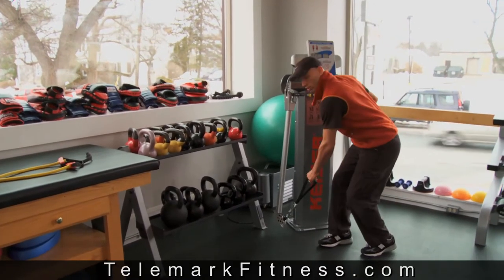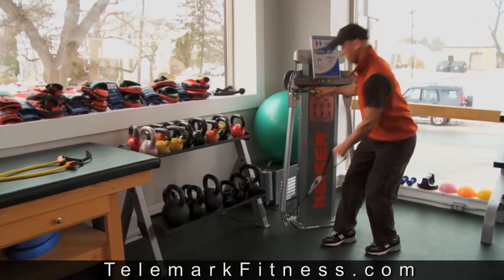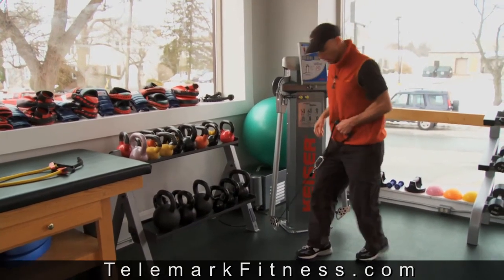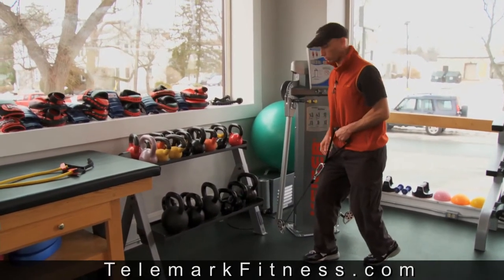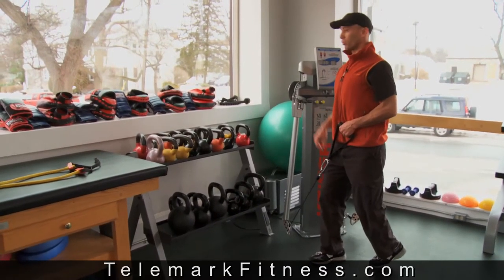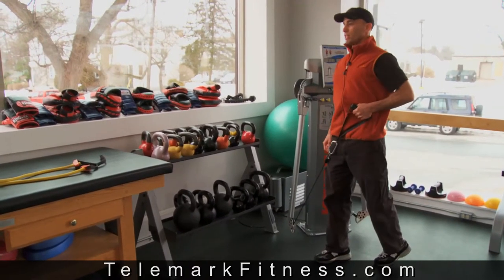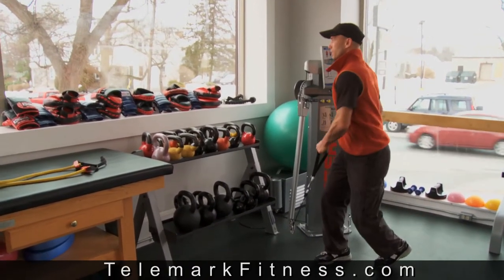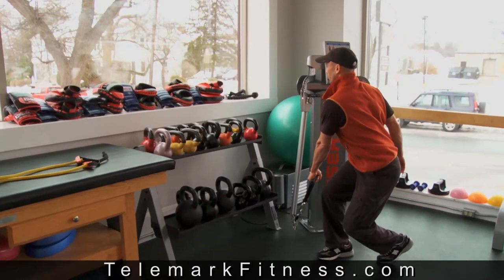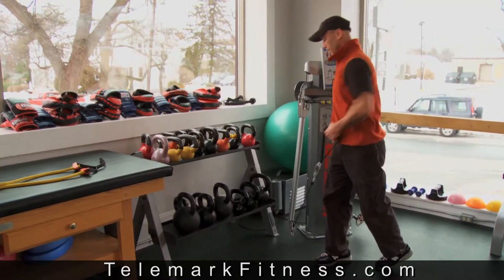Now we're going to go into the strength phase. I'm going to add a little bit more weight here. I'm going to take out the stability component with both feet on the ground, super stable. We're going to do the same mechanics, basically the same exercise, both feet on the ground. Chest stays up tall. Got a lot of weight on there now. Going to use that glute and hamstring to stand up tall. Just control about two seconds down and two seconds up, using that glute each time.